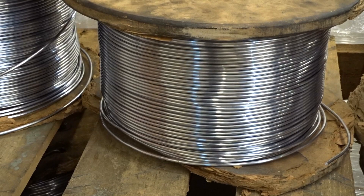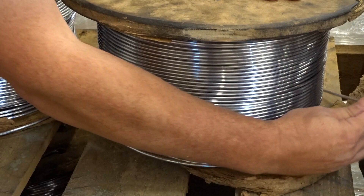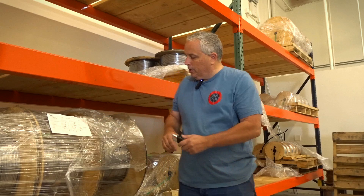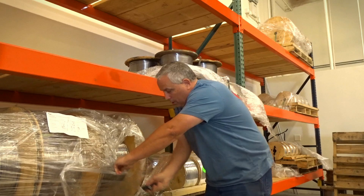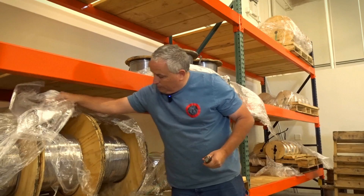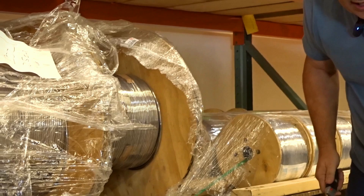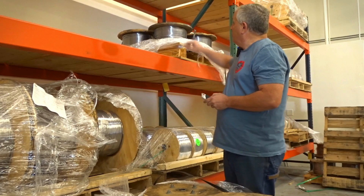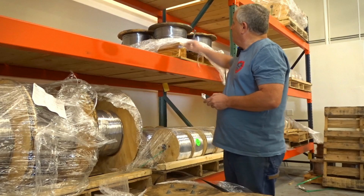We will change the wire depending on what we're making to a thicker diameter. This is 168 thousandths diameter, and this is 222 diameter — so this is a little bit bigger. This is what we use to make 25 caliber. When we go into 30 caliber, we go into an even bigger diameter, which is 264 thousandths. When we get to the machine, we'll show you what that does and why that matters.